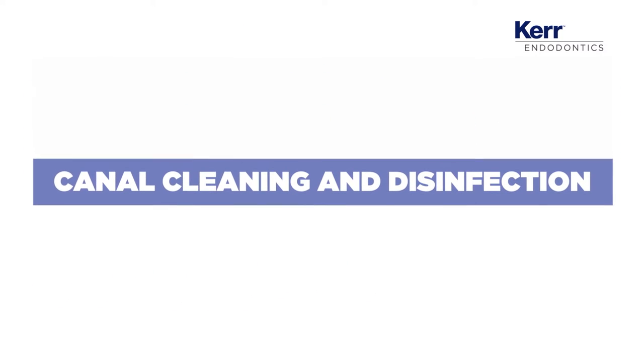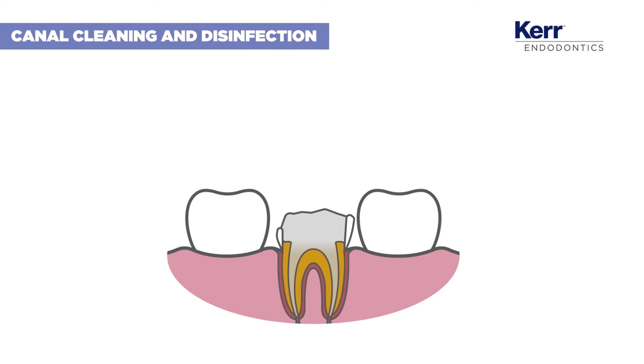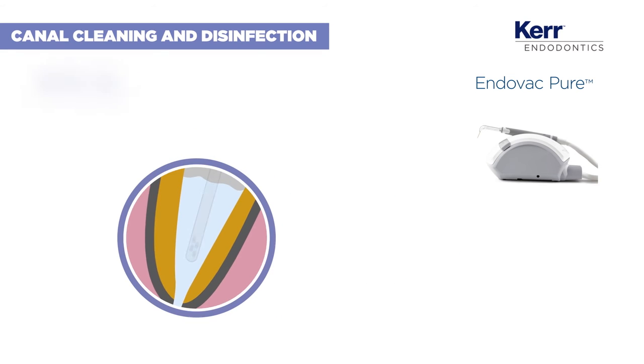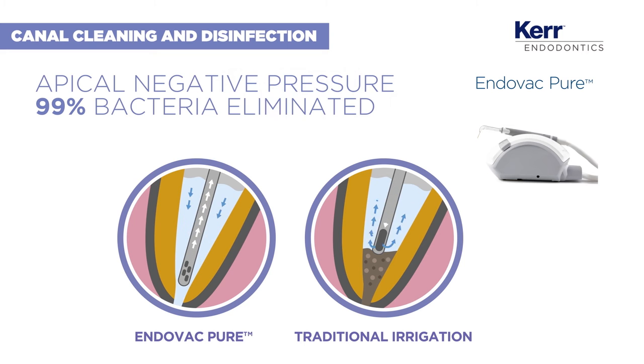Sodium hypochlorite accidents are always a concern during canal irrigation. The Endovac Pure apical negative pressure system minimises these risks. It is the first hand-held device on the market that allows you to easily clean the whole canal, including the apical third. What's more, it eliminates up to 99% of bacterial load, which is more than other irrigation procedures.